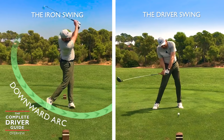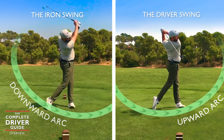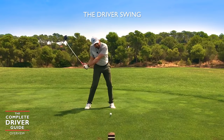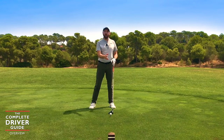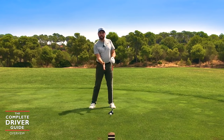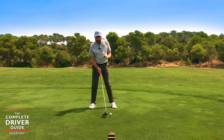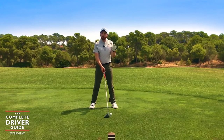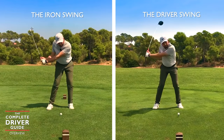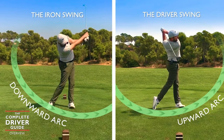With driver, we have the ball teed up already — that's a huge advantage — and we also have to hit more up into the golf ball. We want to get the golf club moving up into the back of the ball to sweep it off the tee, making good contact and creating the correct amount of power. The main point across all of these videos: with driver, we want to hit more on the way up; with irons, we want to hit more on the way down. That's the biggest difference.